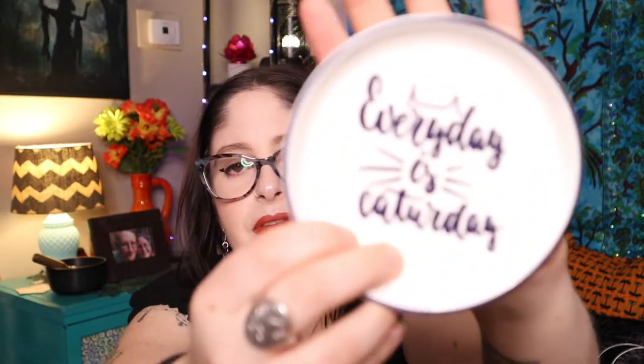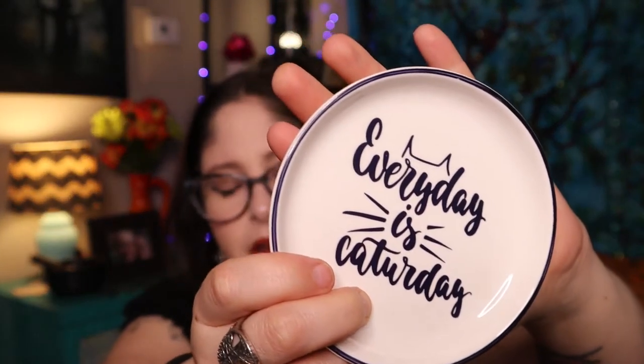I wish the dish was more purple — it's just black and white — but that's okay, it goes with a lot of stuff. 'Every day is Caturday' — it's a really nice small dish. This would be cool for your bedside to hold rings, necklaces, or earrings. I'll tell you the retail of everything at the end so you can see the retail value versus what we paid and know if it's a good value.